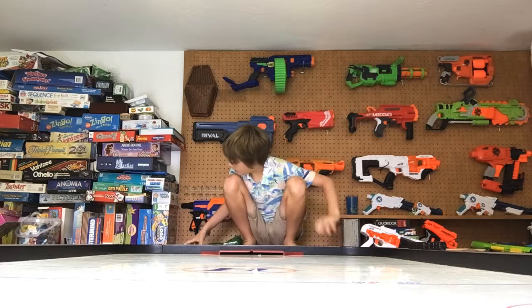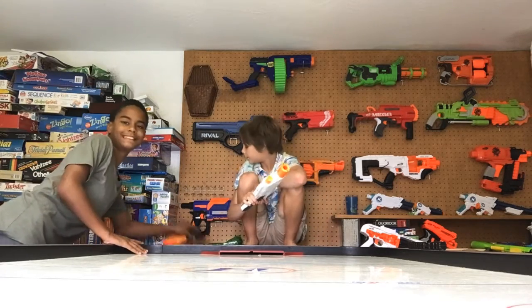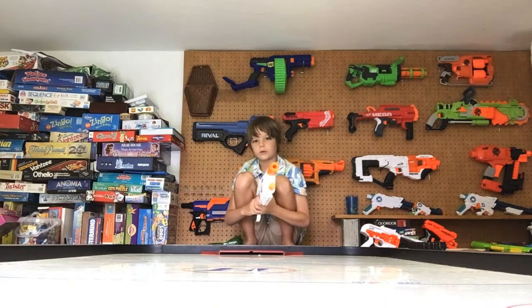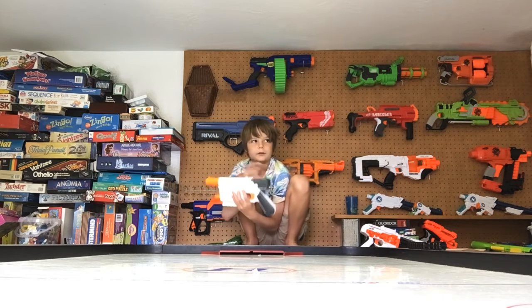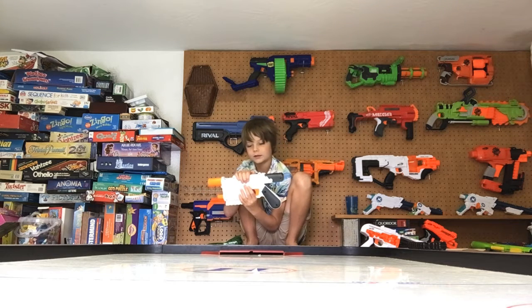Comment down below if you like this Nerf gun and if you have it. Also comment down below where you think we should put it. Oh, and it has this little button in case it jams and you cannot open the jam hatch — you just press this little button and it opens, like so.